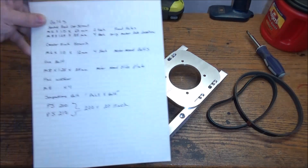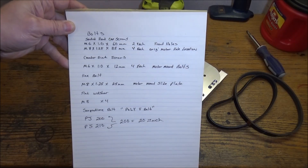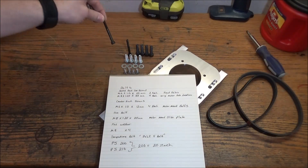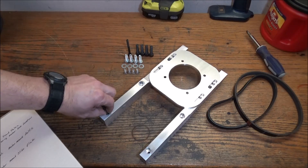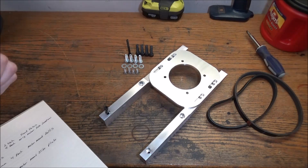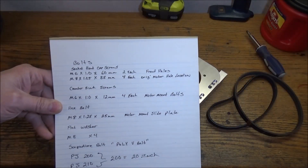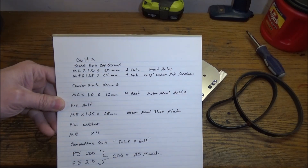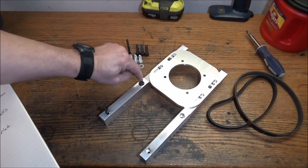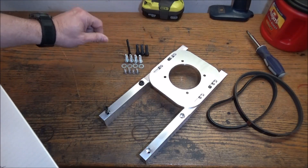For the bolts and screws, I'll just write them down. We're going to need some M6 by 1.0, 60 millimeter long — these will replace the original bolts that hold the top of the gearbox, so we'll remove those and replace them with these to help mount this to the front. Next, we have M8 by 1.25 by 35 millimeters, which are going to mount the riser to the original motor mount locations — one there and one here on each side.